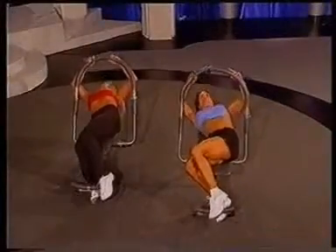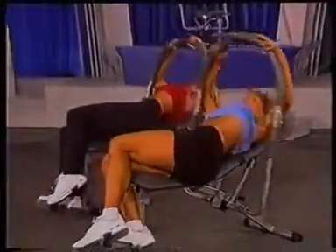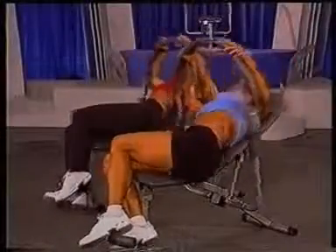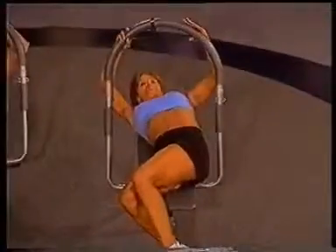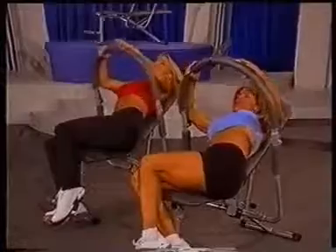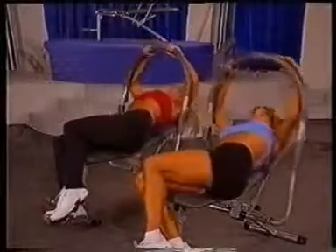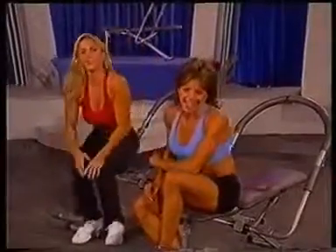And ready? Let's go — bring it up, and down, lift. Keep it going. Here we go, 3 more. And 2. Last one. And hold it up. And let's burn it up! And down. Hey, you guys did a great job. We'll see you next time. You bet.